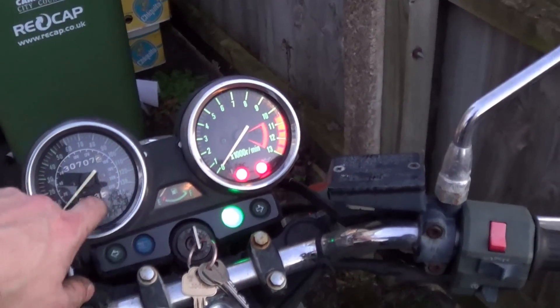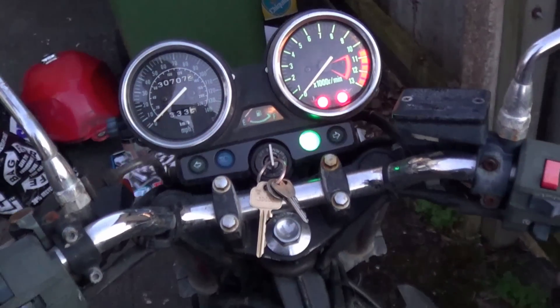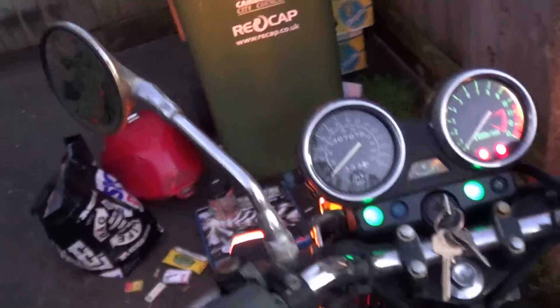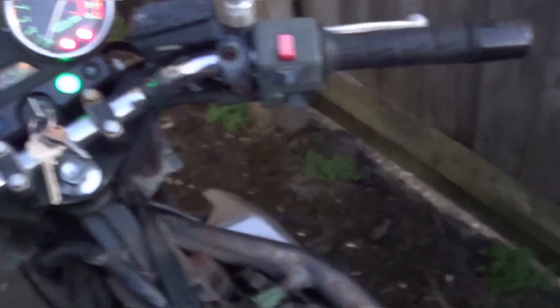Oh my god — so we're missing a dial light, but our neutral indicator's working. And check this out, we've got both indicators, believe it or not. We've got the back light, which is all good. Main light — so the back's working, and obviously as you can see the front's working. However, what we're missing is full beam — we've got our full beam indicator, but no light.